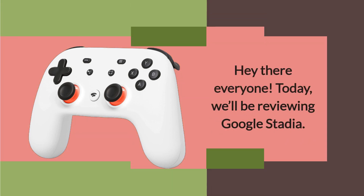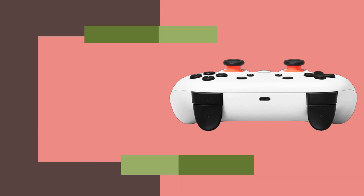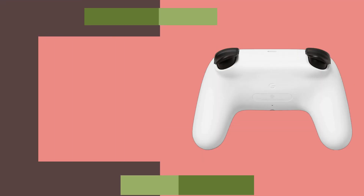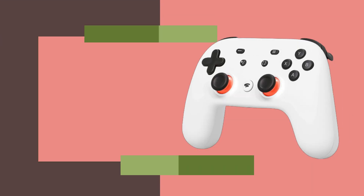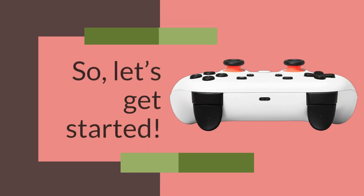Hey there everyone! Today, we'll be reviewing Google Stadia. Stadia is Google's answer to the game streaming world, which has been gaining popularity in recent times. With Stadia, Google is taking gaming to the cloud, making games more accessible than ever before. In this review, we'll take an in-depth look at Stadia and help you decide whether it's worth your time and money. So, let's get started.